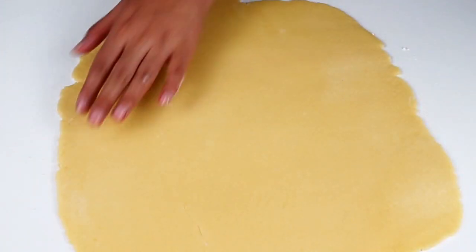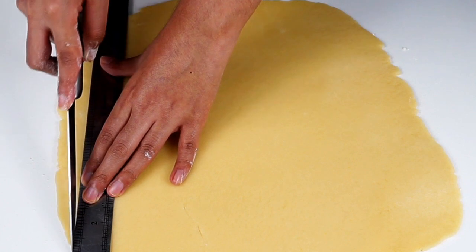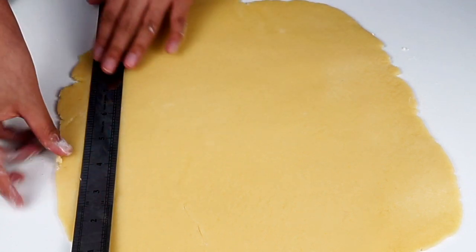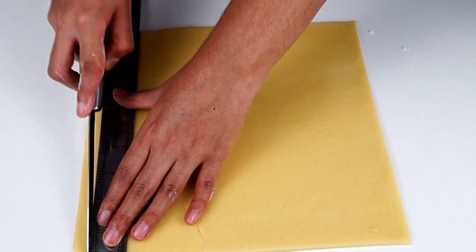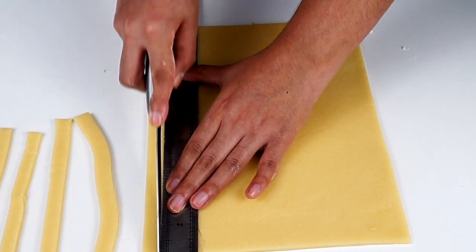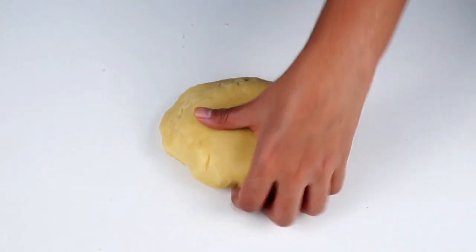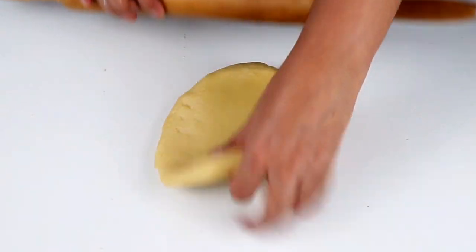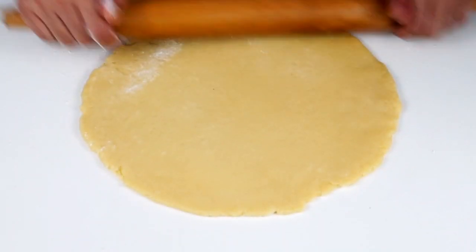I want to cut it side by side so we can make a square shape. We can make a strip and cut the side. We can use a scale and make a strip. We can use the base and mix it. We can cut out the dough so we can have a cover. We can make a roll and make an apple pie.